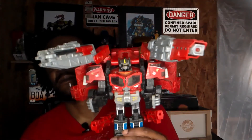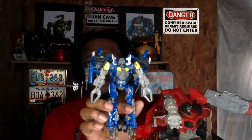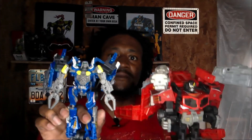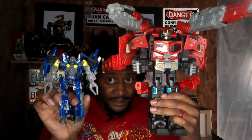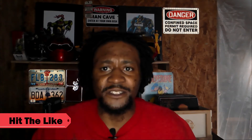This Optimus Prime and Top Spin — both Autobots. If you made it to this part of the video, please leave a like. That means you're rocking with me. KRL squad, holler at your boy. Hit me up in the comments.